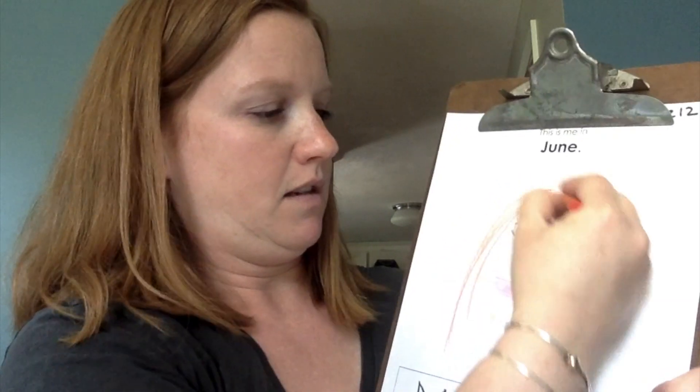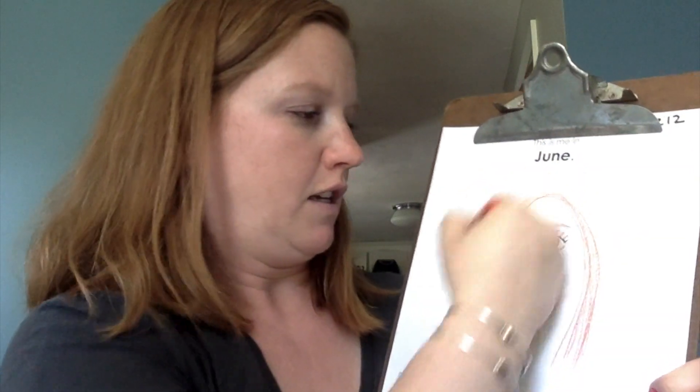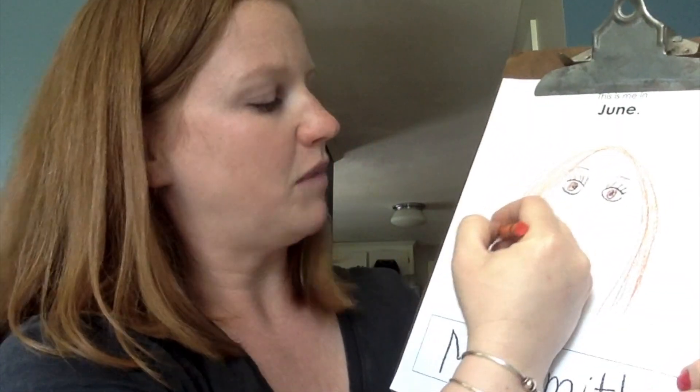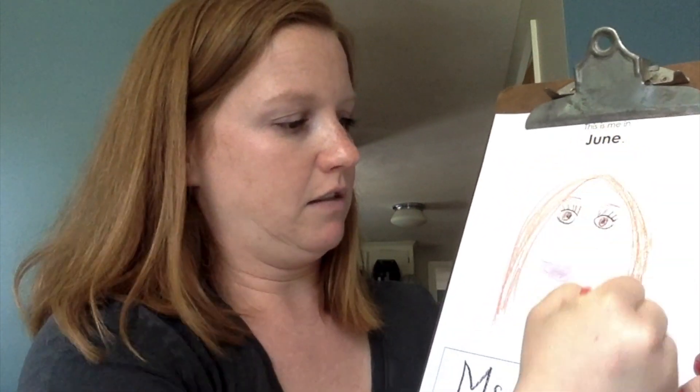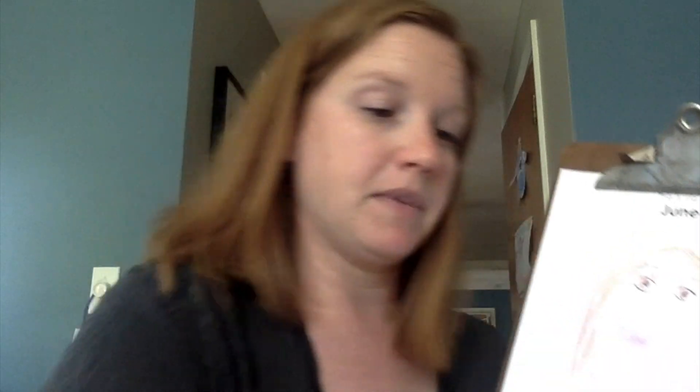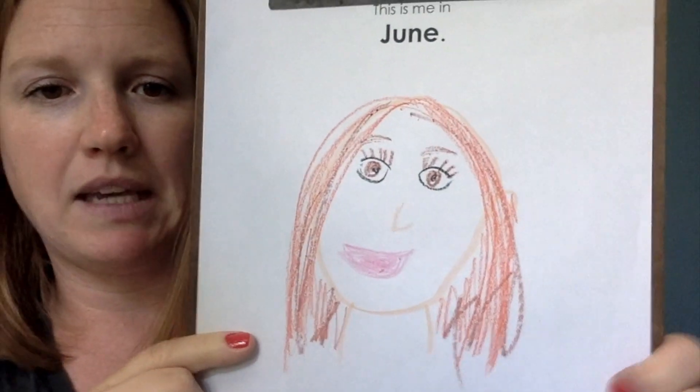Then my hair — whatever color your hair is, remember we're trying our best to match our real colors. Do you have green hair? Probably not. Maybe purple hair? Whatever color your hair really is, go ahead and color that in.